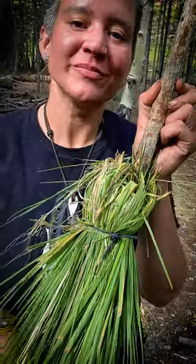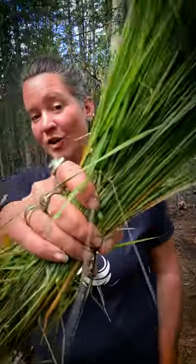I'm gonna show you a quick and dirty way to clean up those dirty messes around camp — how to build a camp broom. The first thing you want to do is collect a bundle of grass. Find a stick about the width of a broom handle.